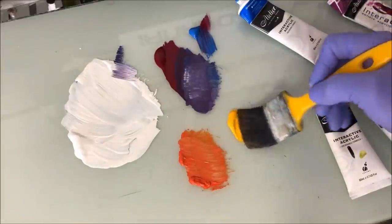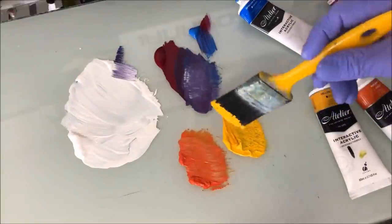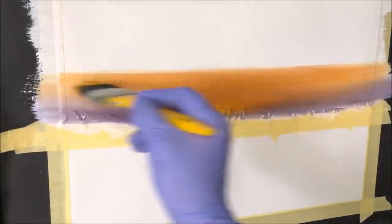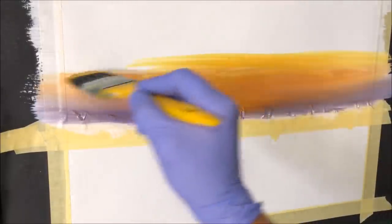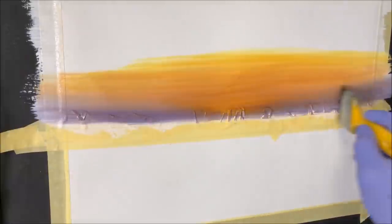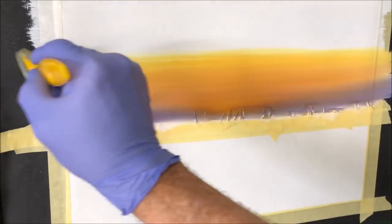I've wiped the brush and I'm picking up the Indian yellow. I want to get some of this into the color I've just put on — from about the center, crease it in there. Pick up some more and bring it up into the sky. Nice colors there. I have to wipe that again because I need to iron it out, using the tip of the hairs on the putty-on-a-brush, just wiping it smooth.